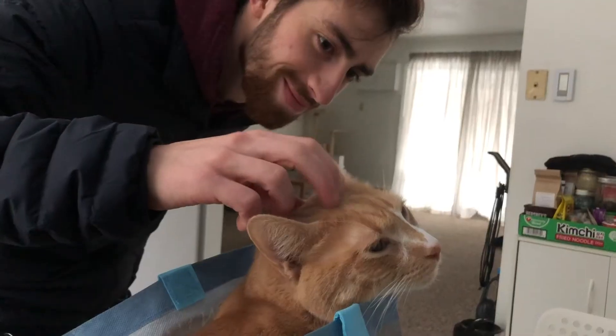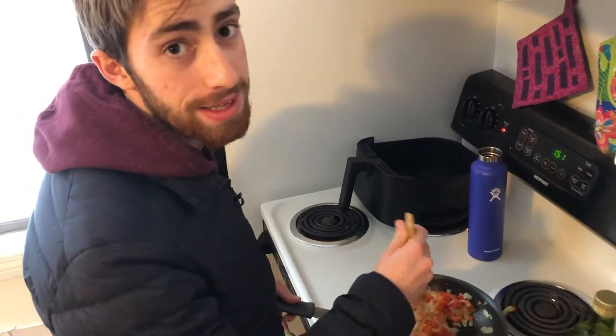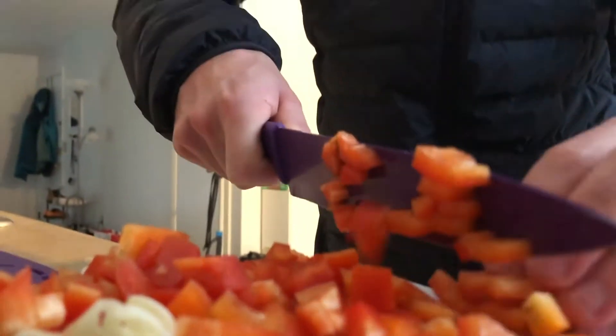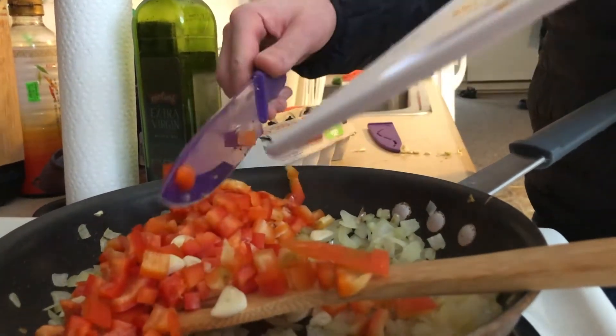I started by adding olive oil and the onions. I let them get a little bit see-through. I'm cutting the pepper right now. I like to cut them really small because then they cook a little better and they're not just a big chunk in your face. We've gotta let these cook a little bit and then we'll put in the tomatoes.